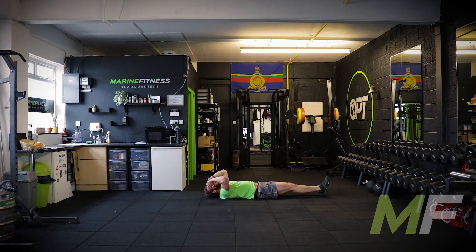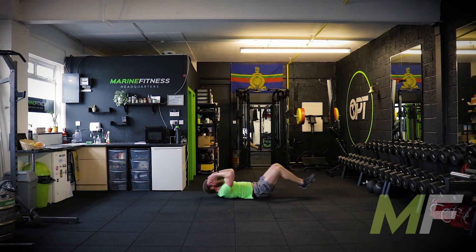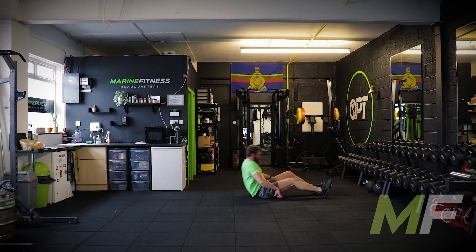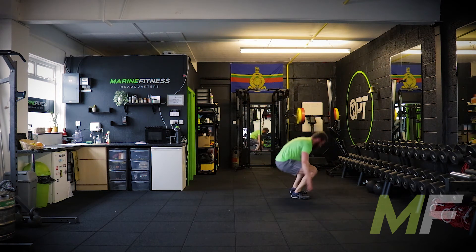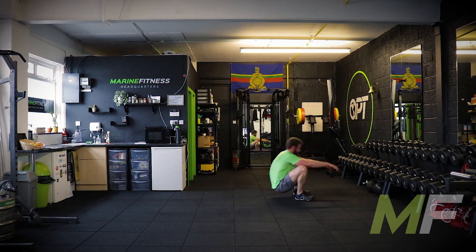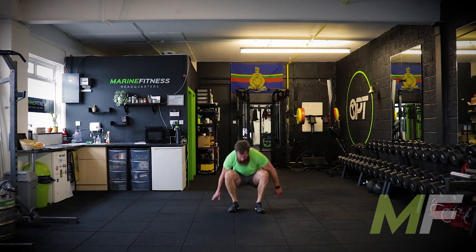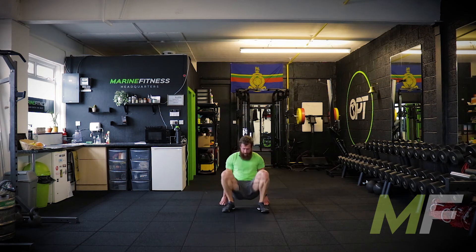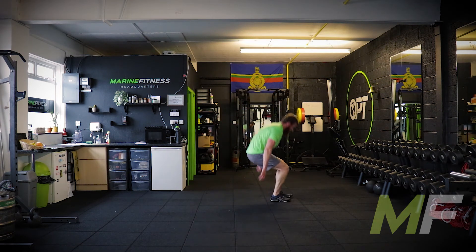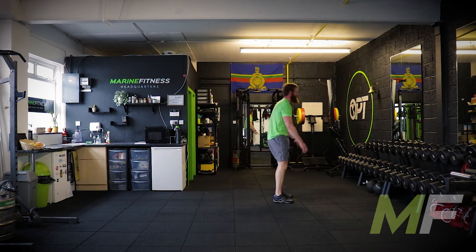Next exercise — lie-down stand-ups. Let's get them done, everyone. Wait for that buzzer. Good, we're away. Remember, swing those arms — that's what's going to bring the momentum. You need to catch that momentum, use it. Plant the feet and drive up through them. Burpees next.